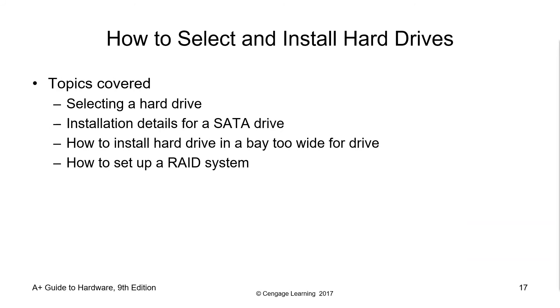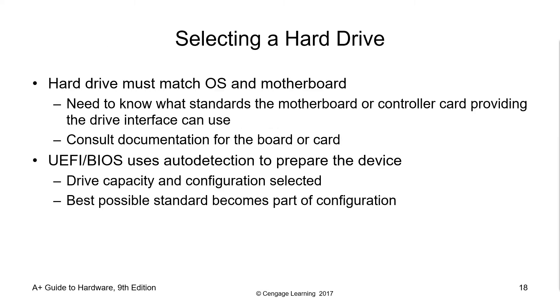How to select and install hard drives. Topics covered include: selecting a hard drive, installation details for a SATA drive, how to install a hard drive in a bay, and how to set up a RAID system. When selecting a hard drive, the hard drive must match the OS and motherboard. You need to know what standards the motherboard or controller card can use — always consult your documentation or user manual. You could also check the UEFI or BIOS to see if it uses auto-detection to prepare the device.